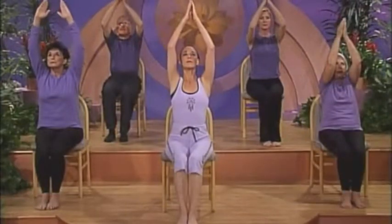Palms together, chest level, inhale, stretching your arms up. Exhale as your arms float down.